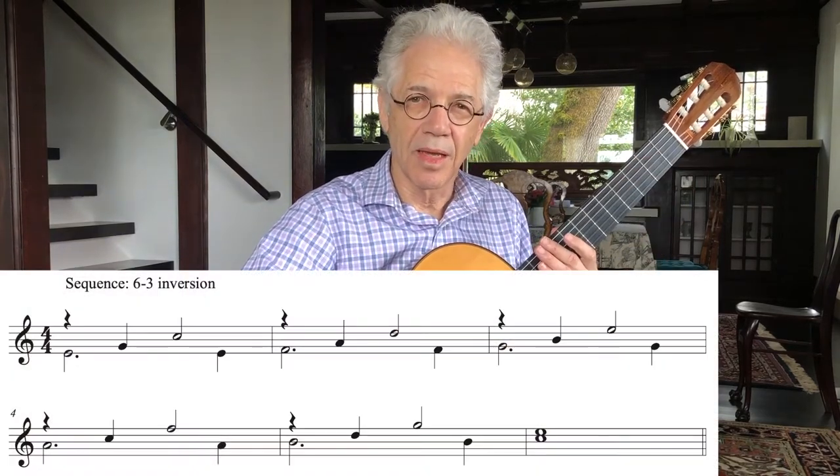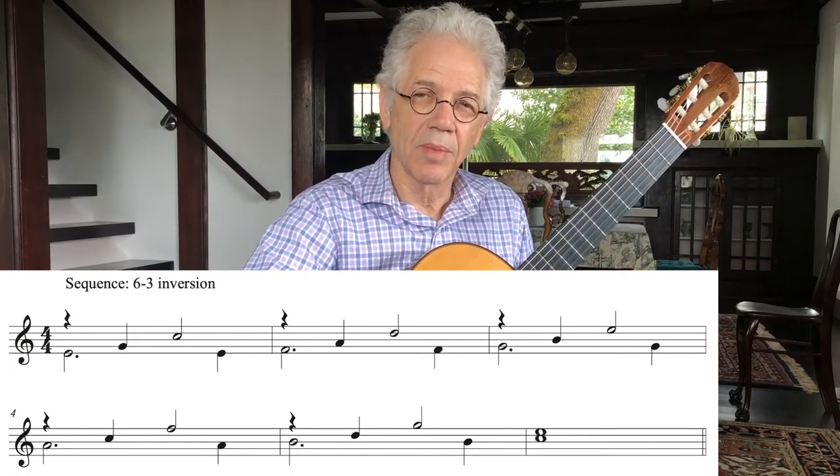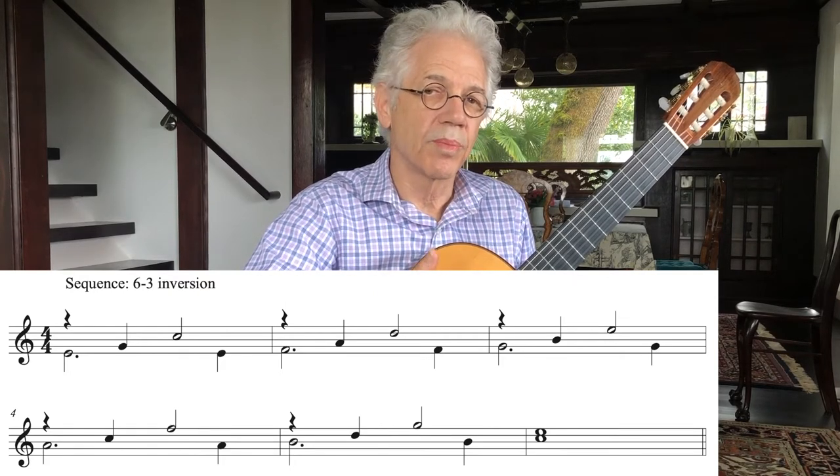Today we're going to see how these intervals can be combined and how they might be treated in a more contrapuntal way.